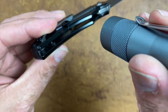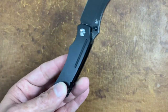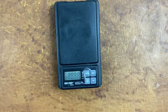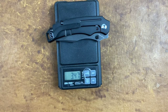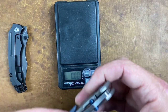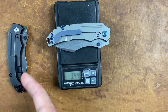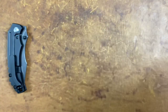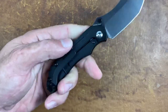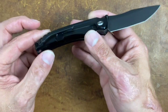You can see some nice deep pocketing inside to lighten the knife up a good bit. Let's check the weights: the Tanto comes in at 3.47 ounces — definitely manageable, not heavy at all. The sheep's foot is 3.44 ounces, so a very close 0.03-ounce difference. You're not going to notice any difference between the two.